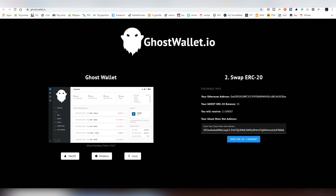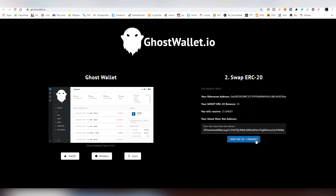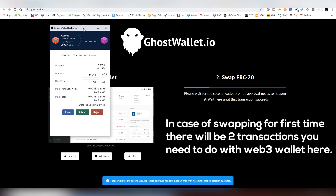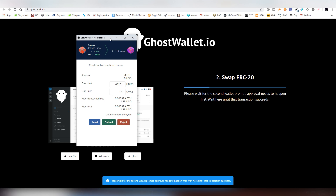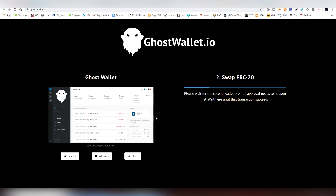You need a Web3 wallet in order to interact with the actual website — MetaMask, Trust Wallet, or in my case I'm using Saturn Wallet. Now we're going to be swapping the ERC20 tokens into the mainnet. There should be a pop-up asking you for the actual cost — make sure you're paying the right sum, check ETH Gas Station for the right fee, and then hit Submit.